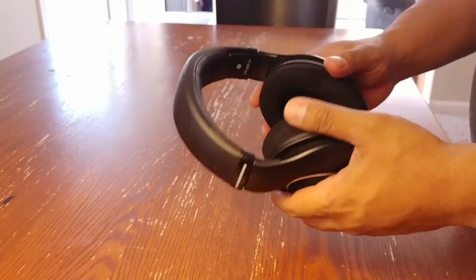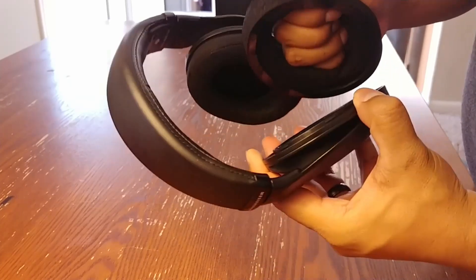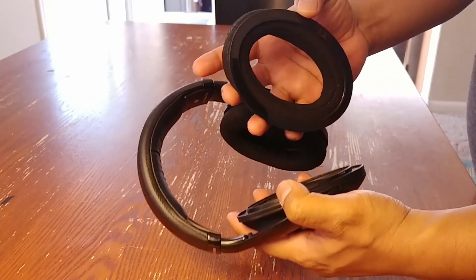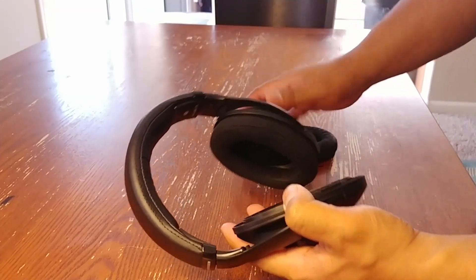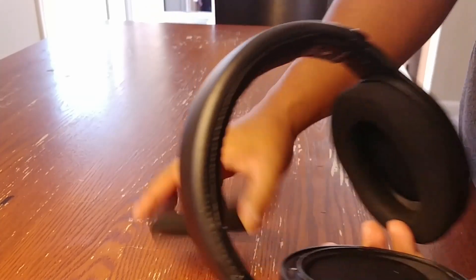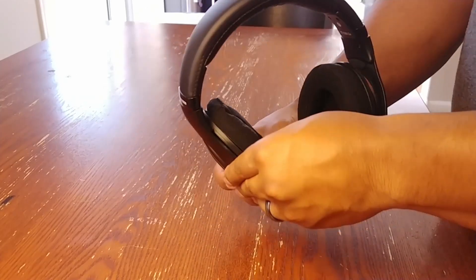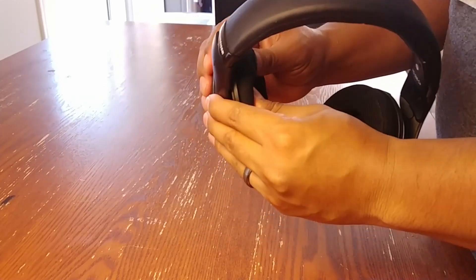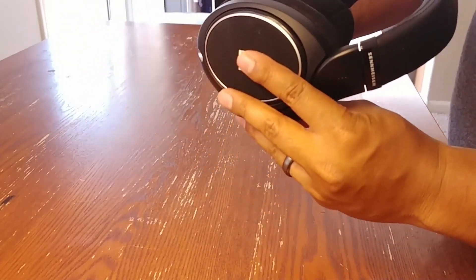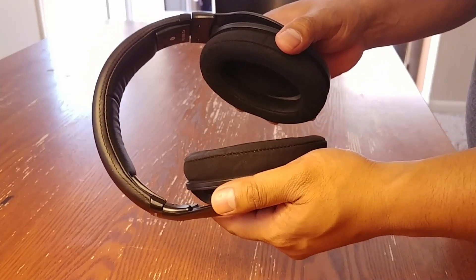Alright guys, these headphones have velour ear pads and they are replaceable. As you can see here, you can just pop them off — they have a little plastic ring around them and they're just as easy to pop back on. Being that they are soft and velour, they don't get hot over long periods of time. I've gamed with these for 3 to 4 hours at a time as well as worn them to the gym, so in terms of getting too hot or ear fatigue, there's no issue here.